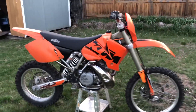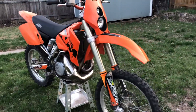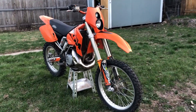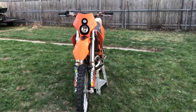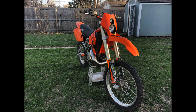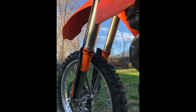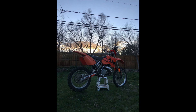We'll go ahead and show some more videos of it. I just wanted to do a quick walk around and show you the new 2004 KTM 250 EXC. Thank you for watching — hit that subscribe button and like button and we'll see you next time.